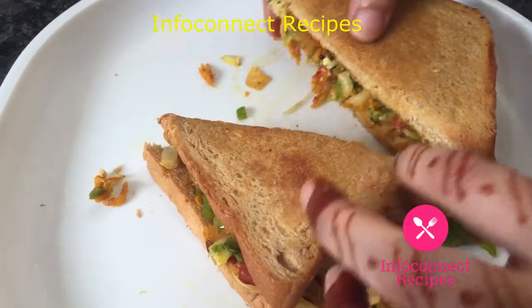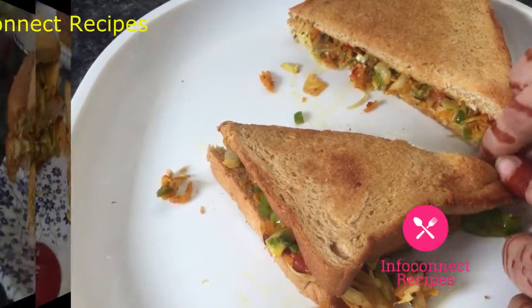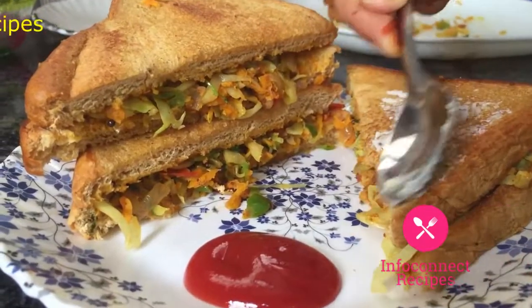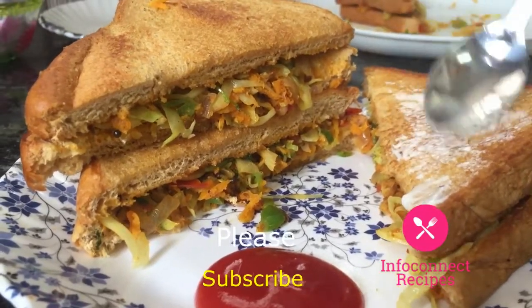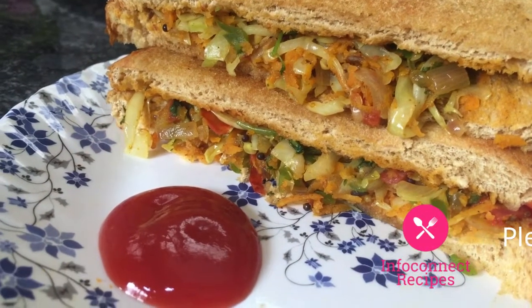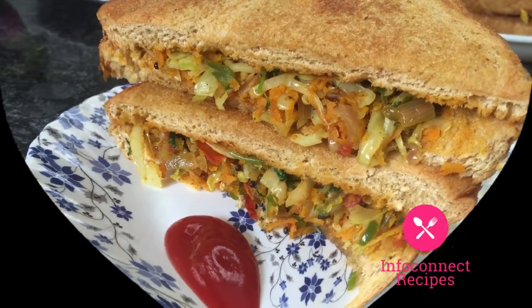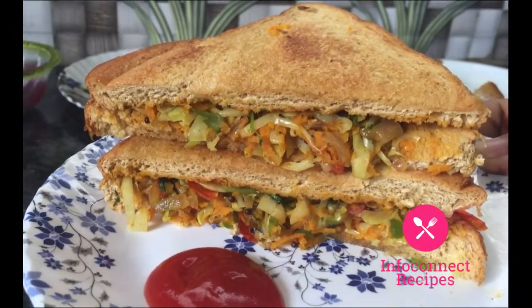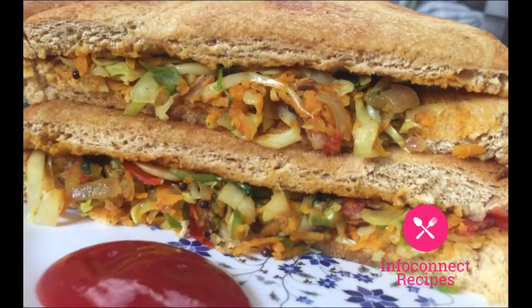I will try this with ketchup and mayonnaise for my own easy and simple veg sandwich. With ketchup it is extraordinary, and with mayonnaise it is super good. Try this with your kids and your whole family — everyone will enjoy it!